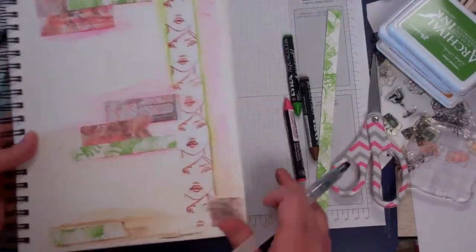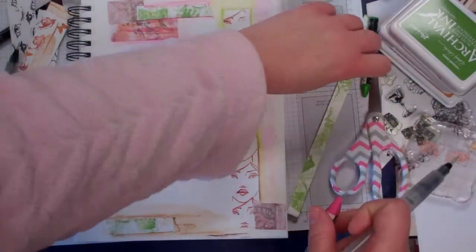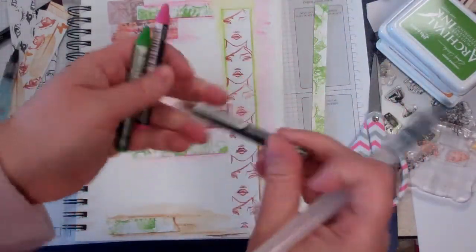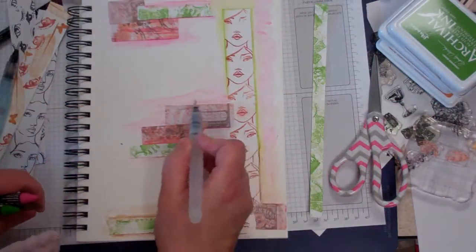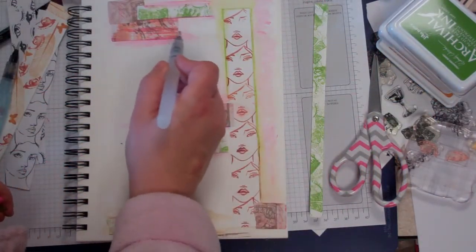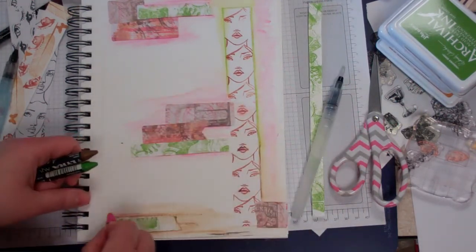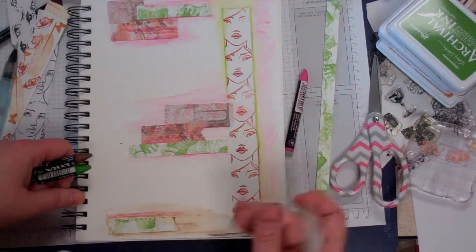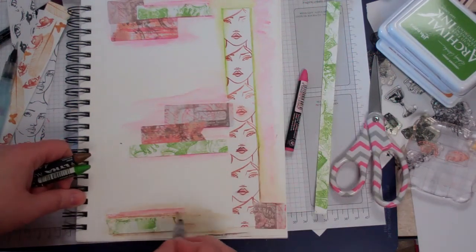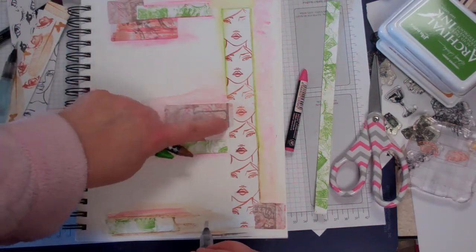For those of you interested in seeing me finish this journaling page, I'm going around with some matching colors to my inks — my Lira watercolors — just picking up some great edging and shadowing, mixing them. I have the green, the pink, and the brown here, working with my water brush.